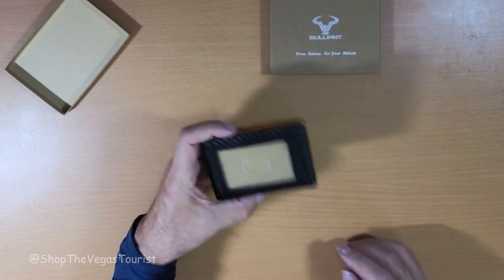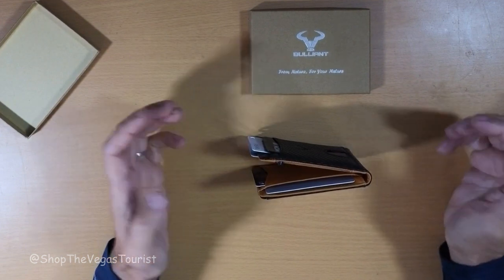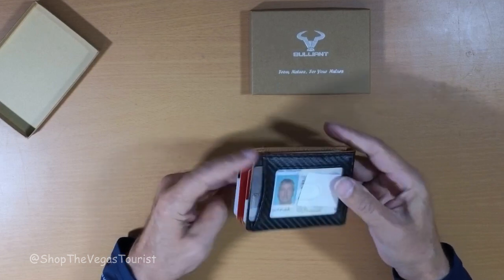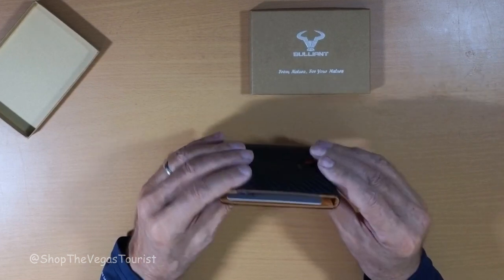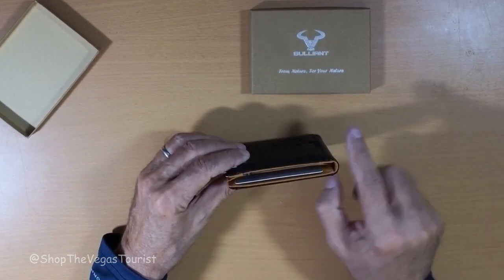Let's see what this looks like with 11 cards in it. Okay, I put 11 cards in it. I like the fact that it is slim-line. This has not been worn — I have not used this — so it is still as it came in, not stretched out yet. When it is closed, it's very slim-line.